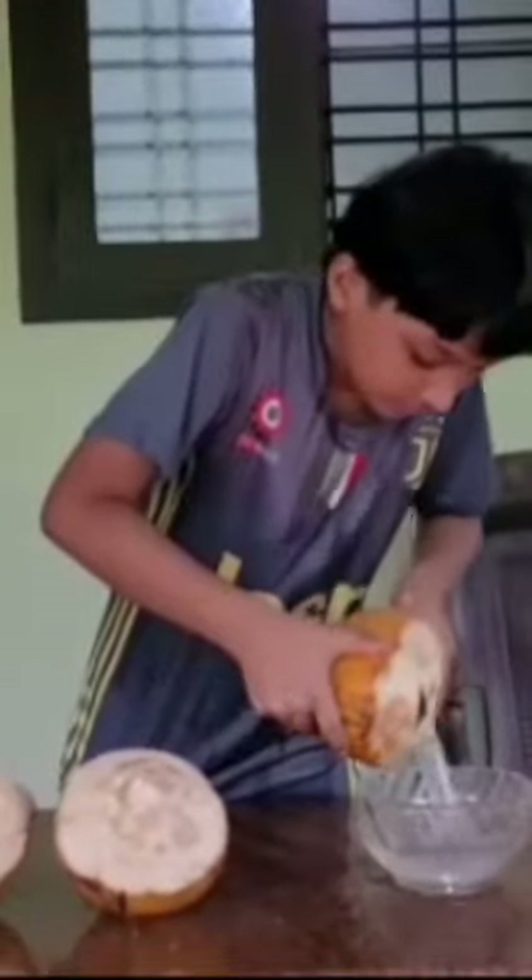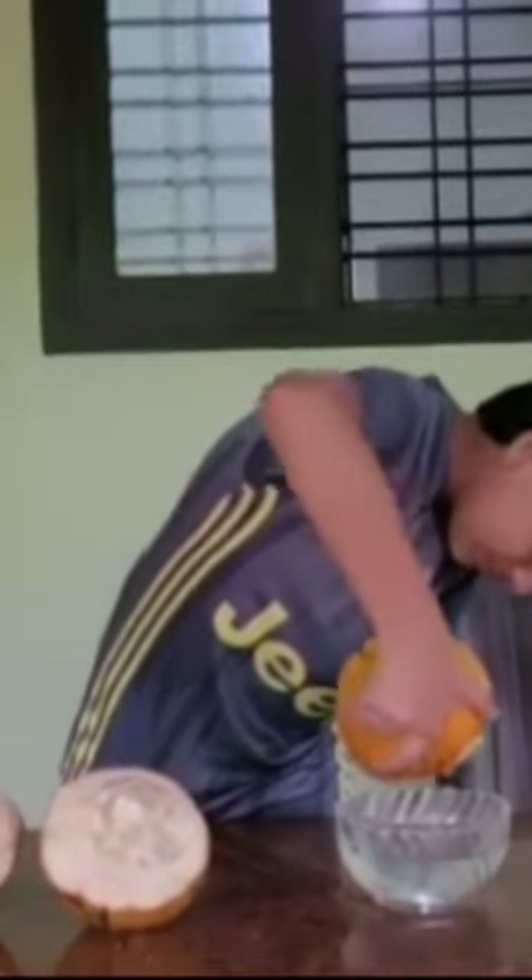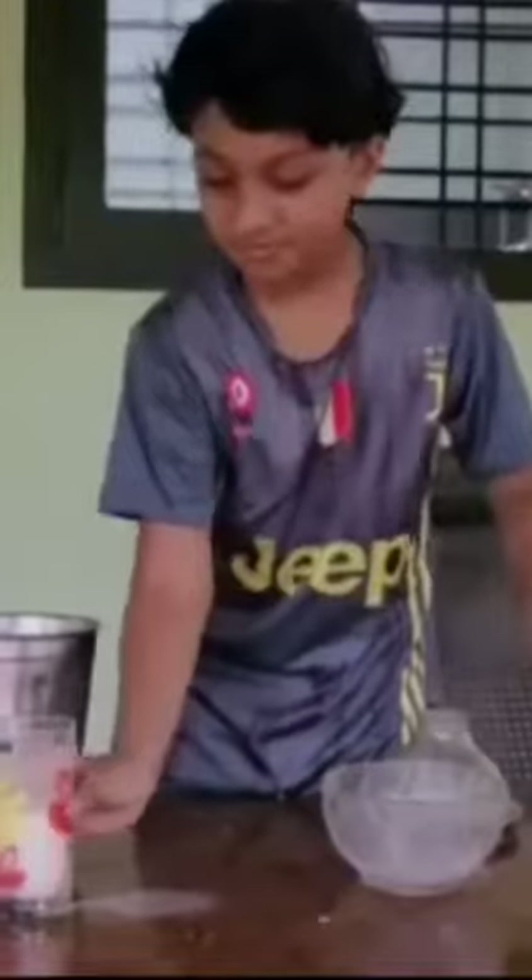Okay, let's get started. I'm going to get started in class. Let's get started. I'm going to make the first powder. Let's get started.